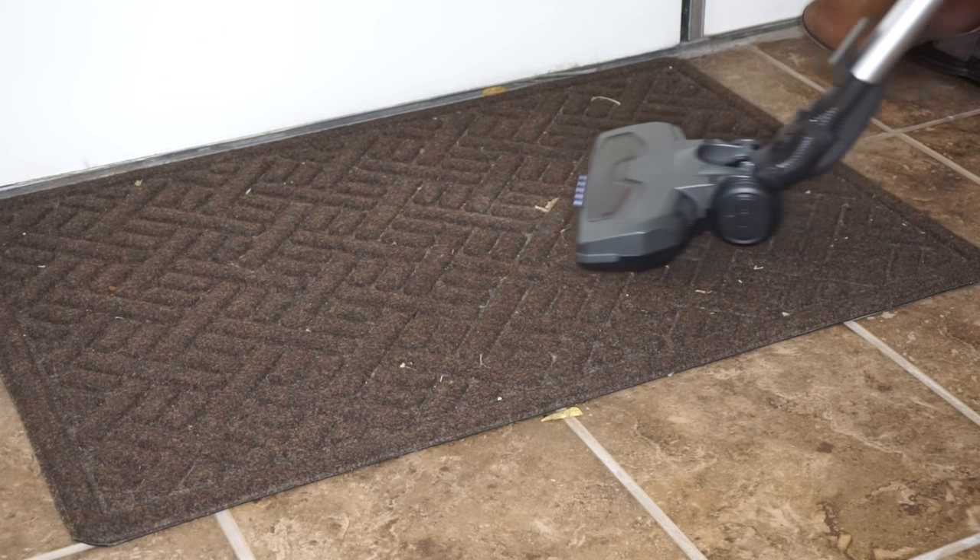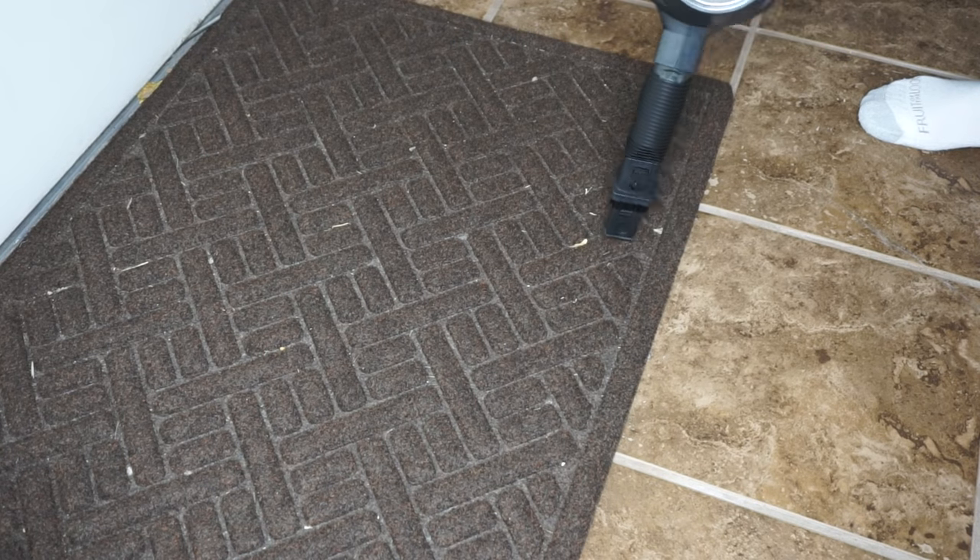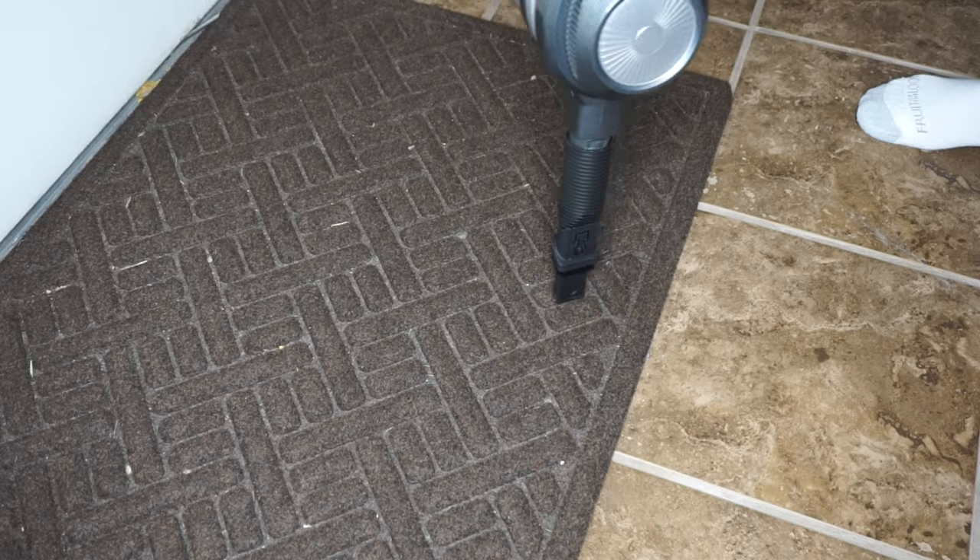Right now I'm going to show some examples of me using this vacuum so you can see how well it works. One really nice thing about this vacuum is that it's super lightweight — you can see in this clip that my toddler is able to vacuum with it, and it's even quiet enough that you can hear him talking over the vacuum cleaner.